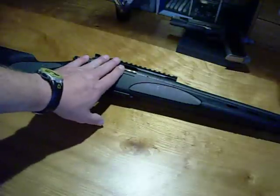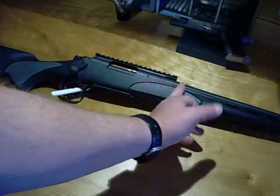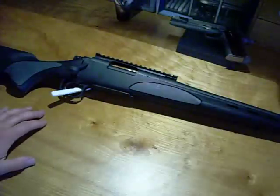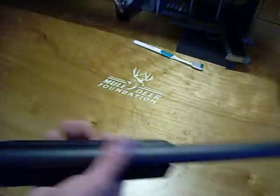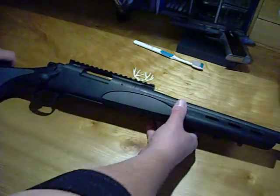One reason I haven't put the scope on yet is because when I get the new stock — even though it does have an aluminum bedding block — it will be bedded by my gunsmith. I'll have him bed the action and then up past the recoil lug a little bit. I've just had really good luck with bedding; it takes out any wiggle room. The only other thing I've done to this gun is have my gunsmith cut a recessed muzzle crown. I didn't like the factory one — it kind of looks like a monkey's butt hole. So I had him cut that one.